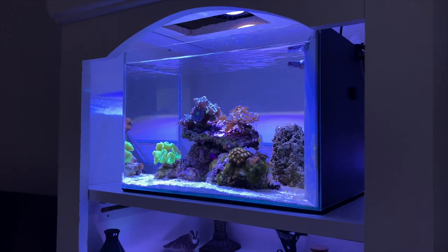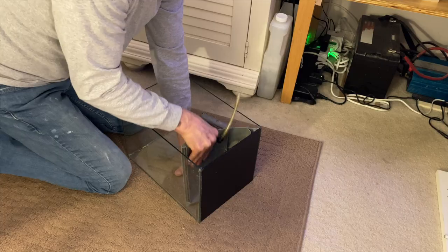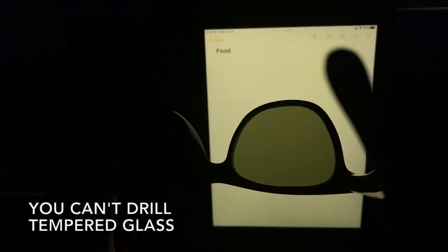The first thing I did was use my old 5-gallon LPS tank, gutted the inside, and I'm going to convert it into a gravity-fed external refugium. I saw this setup online and it works really well.